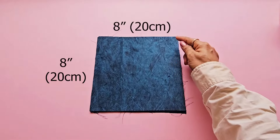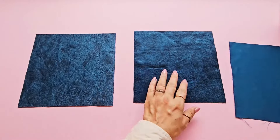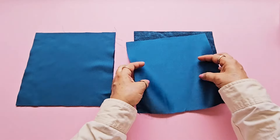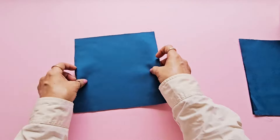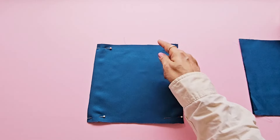I'm starting with the pockets. We need two pieces of outer fabric and two pieces of lining fabric to make two pockets. Place the outer fabric and lining fabric facing right sides together and pin. First I'm making a square pocket. Stitch all sides together leaving a small gap unstitched.